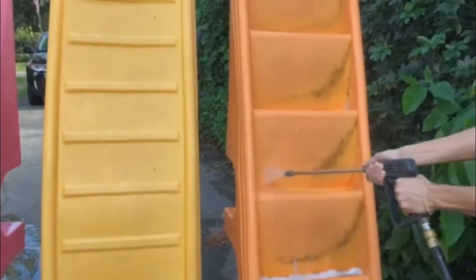Next, take a degreaser and dilute it into your current cleaning solution. There are many degreasers on the market, but Dawn dish detergent works just fine. Wipe the equipment down with the mixture, allowing the degreaser to take the tough dirt out.